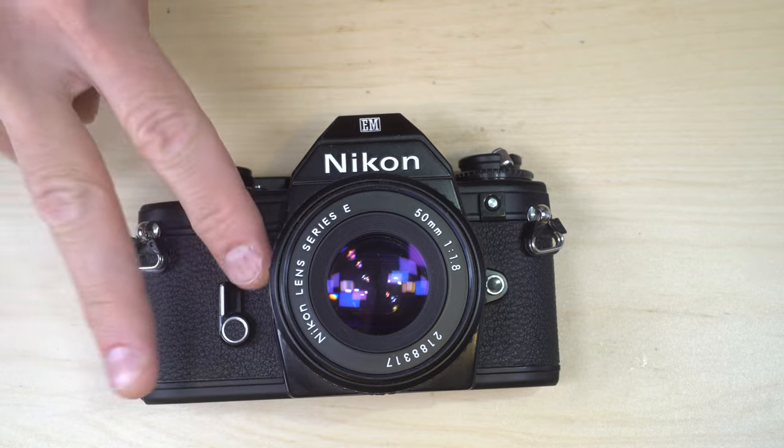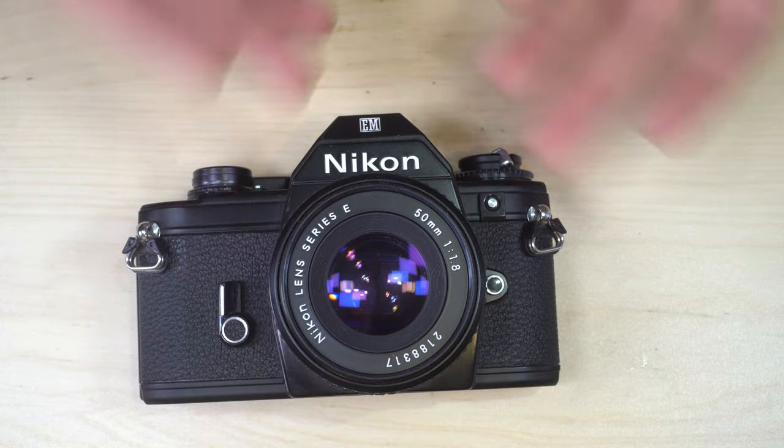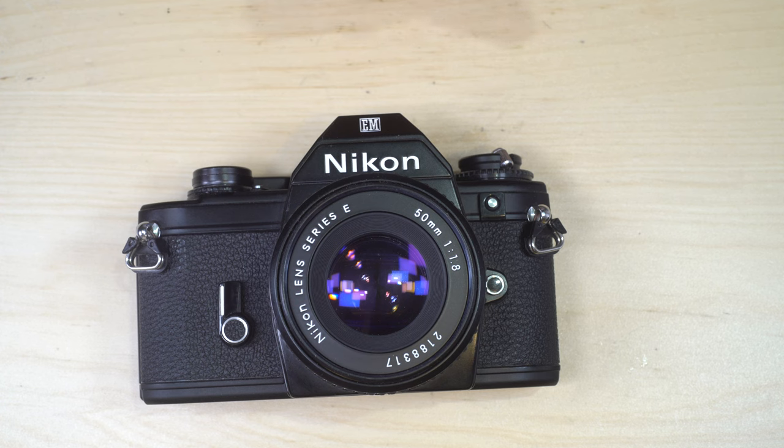Hello everybody and welcome to my second of two videos on the Nikon EM. In the first video we talked about what everything on this camera is. In this video we're going to talk about what it does and how to use it for your photography.